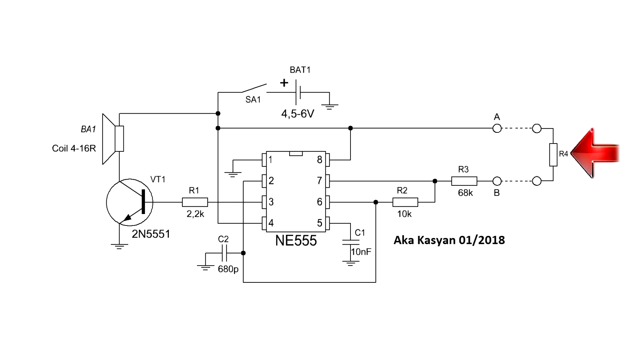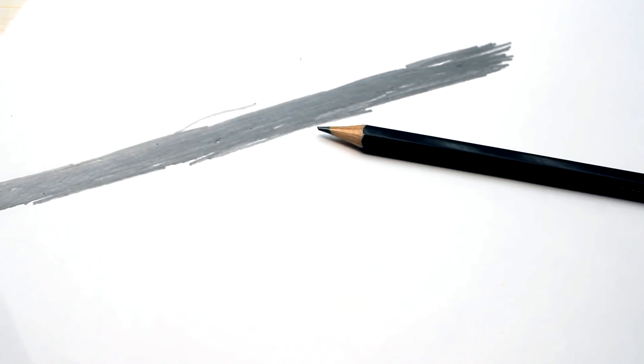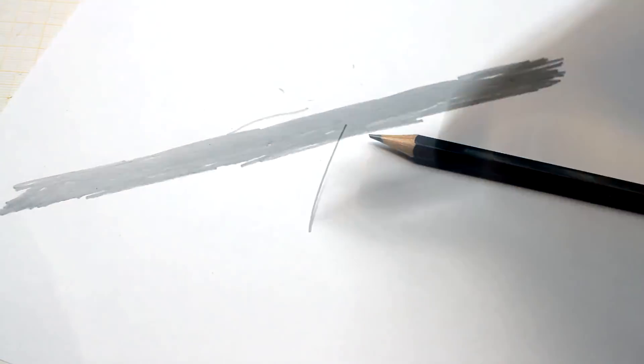Resistor R4 is not installed on the board. In the role of that resistor can be water, our body, or any other matter possessing some resistance. For example, the trace from a pencil is in fact a resistive coating on the paper.